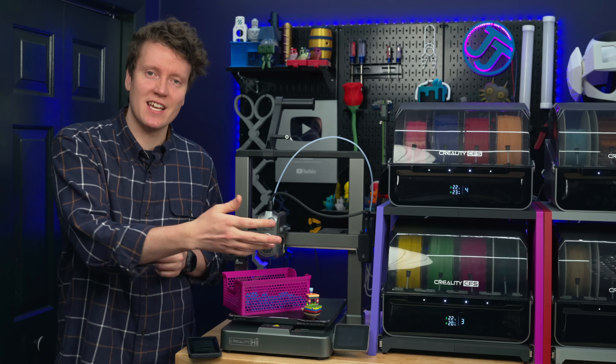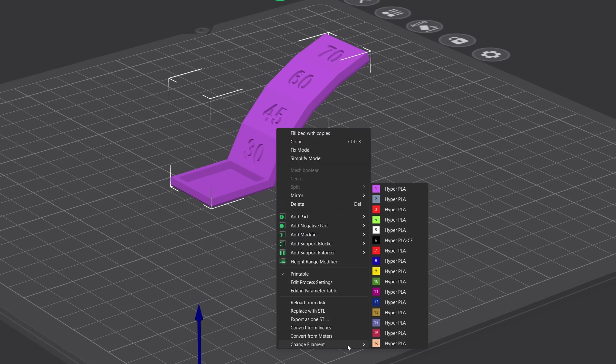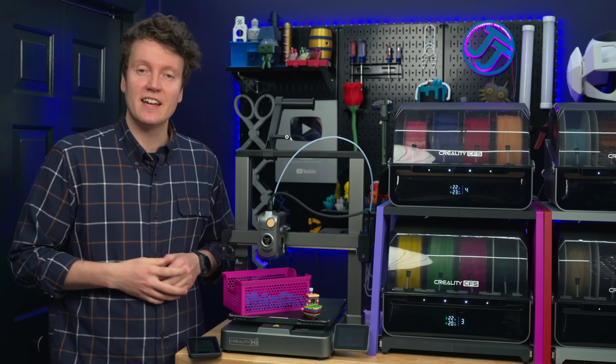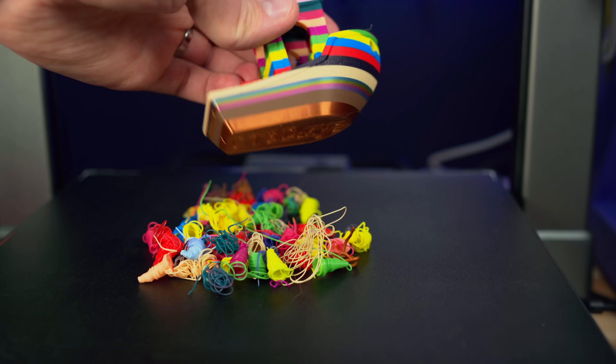Why would you want this many CFS units if you're not printing multicolor prints? Largely it's convenience — I have 16 different filaments all ready to go connected to the same printer, so I can have different materials and different specialty filaments. If today I want to print in PLA and tomorrow in PETG, I can just tell it from the computer what filament I want. That's one less step between me and making something. Now 16 spools is a bit excessive, but a single CFS really ups the ease of use.